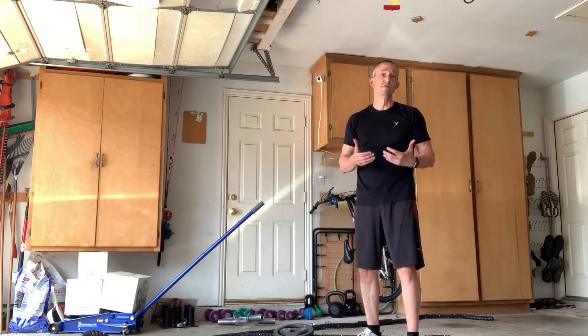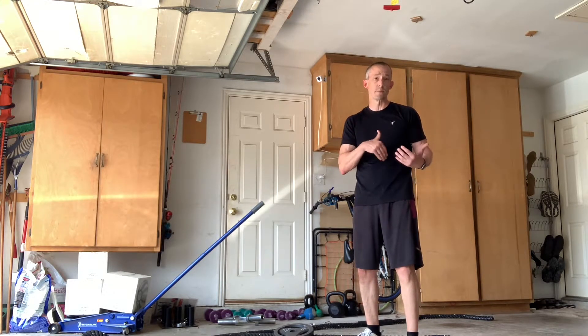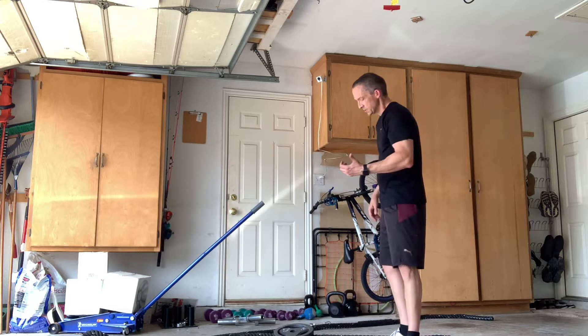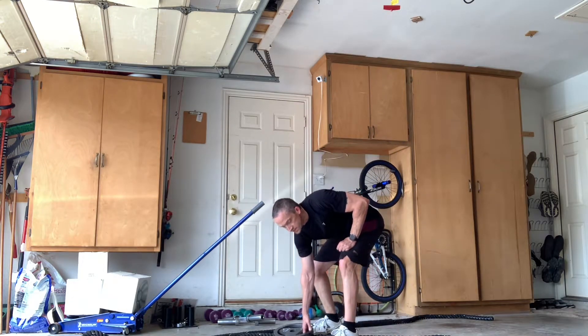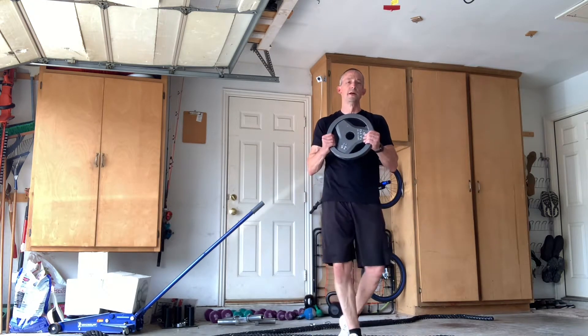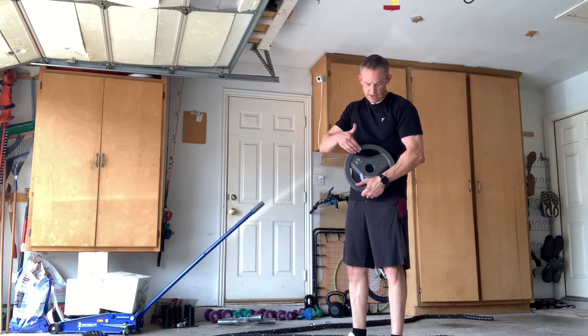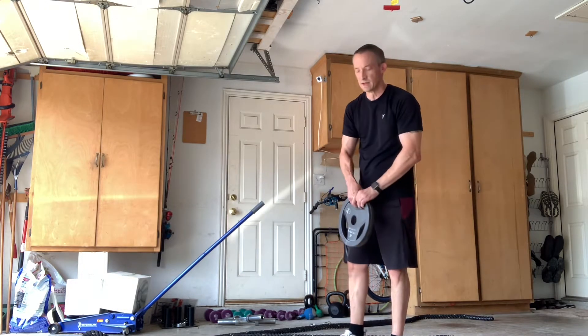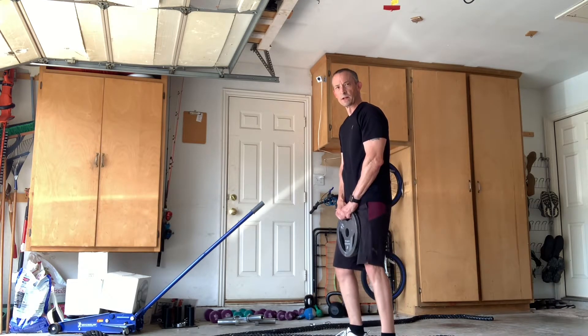A great alternative is to actually use free weight plates as a kettlebell substitute and use these as your kettlebell exercise. What I have here is a 25-pound plate, and it's great because it has areas for me to grab the plate so that I can do kettlebell exercises.